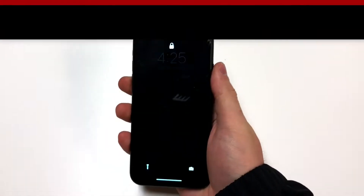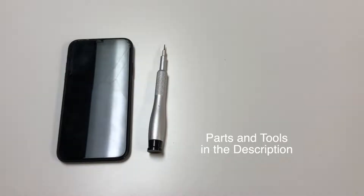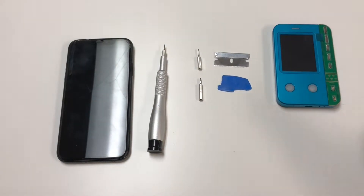Hello everyone, this is Matt from Real World Review, and today we're going to replace the screen on the iPhone XR. For this repair, the tools that you will need will be a P2 driver, a Y000 bit, a PH000 bit, a metal prying tool, a plastic prying tool, a programmer for the Face ID, and some heat.